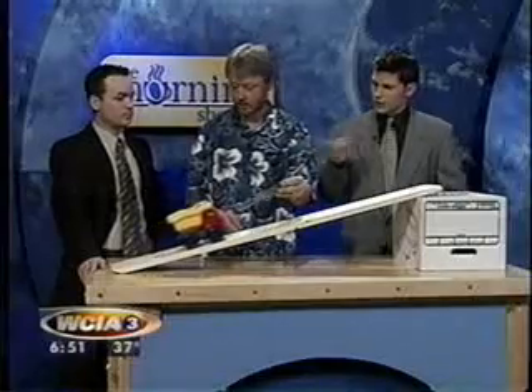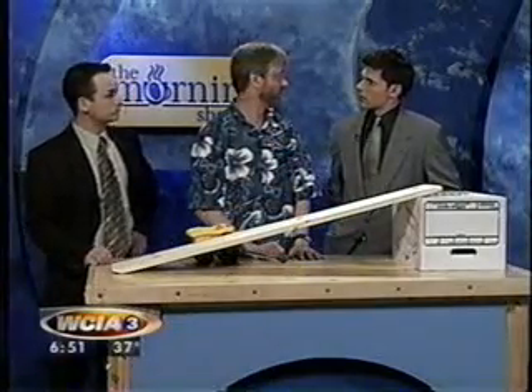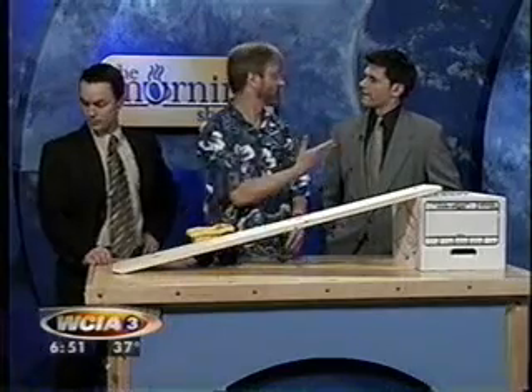We'll have more of these experiments that teachers can do in the classroom coming up. We're going to do some really big stuff with hammers and levers. That's coming up in the next segment — we'll see you again at 7:25 and the morning show will continue.